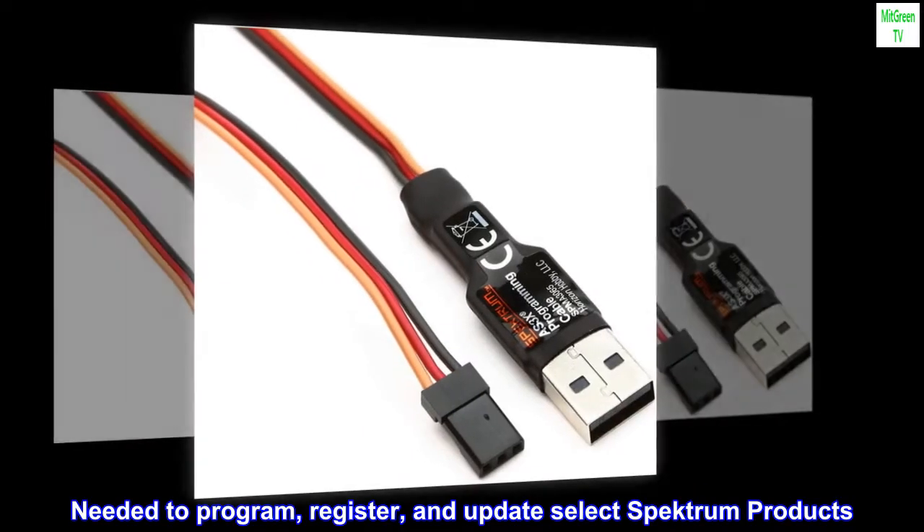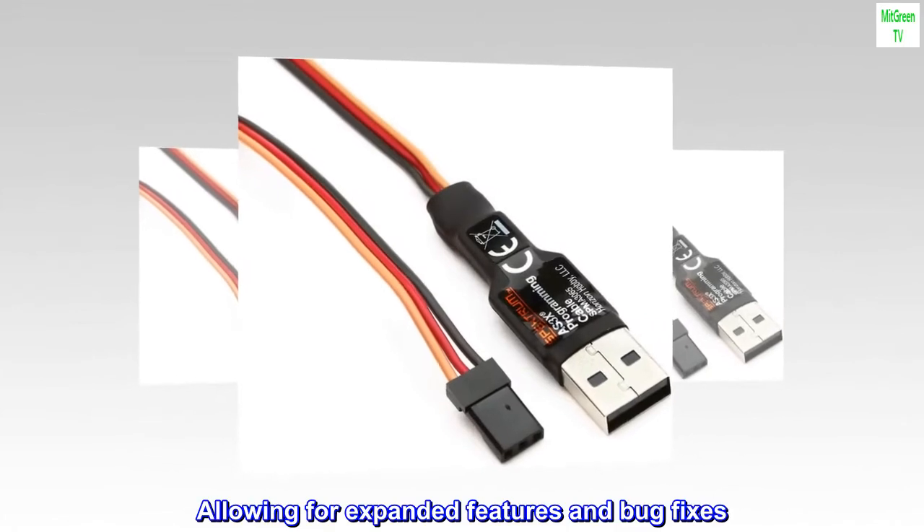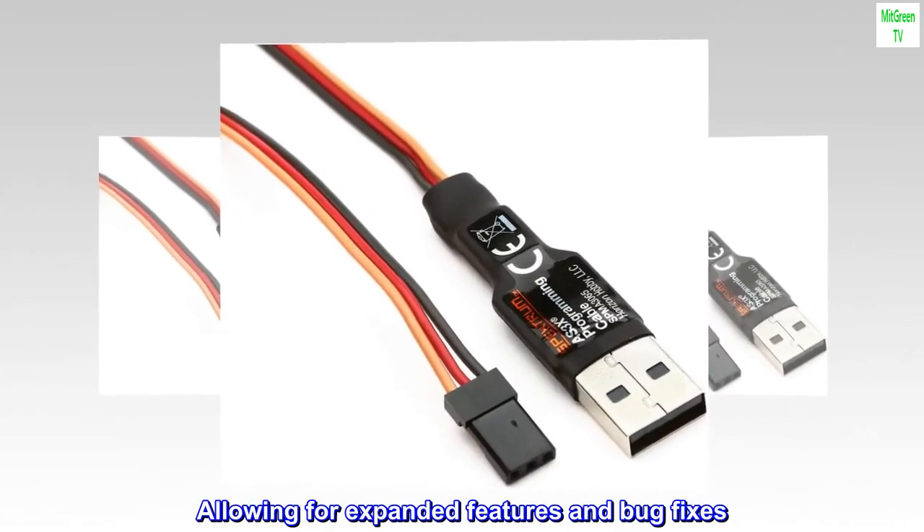Needed to program, register, and update select Spectrum products, allowing for expanded features and bug fixes.